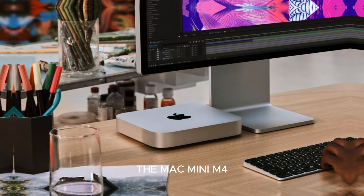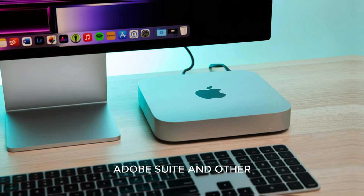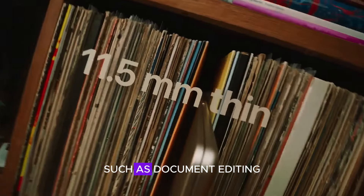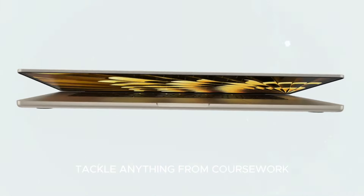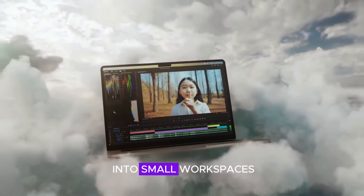For productivity, the Mac Mini M4 integrates seamlessly with software like Microsoft Office, Adobe Suite, and other popular productivity tools, providing a smooth, responsive experience for handling day-to-day tasks such as document editing, data analysis, and project management. Students benefit from its affordability paired with enough power to tackle anything from coursework to research projects, all while fitting easily into small workspaces.